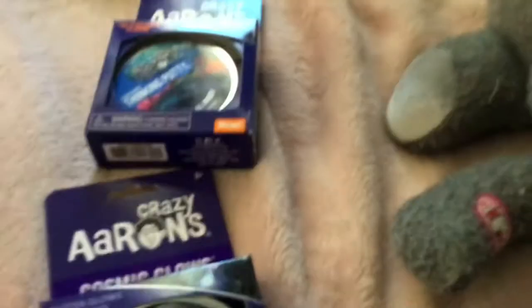I also have this Marvel pack with these people that can stick to things. And I got a Lego set — it's a blue car. I'll be building that in time-lapse, but first I'm going to unbox the Marvel pack.